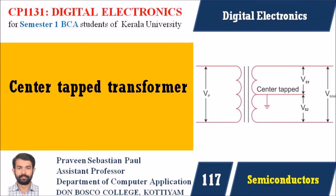Hi students, I am Pravind Sebastian Paul. In this lecture we are discussing what is a center-tapped transformer. Before going to discuss about a center-tapped transformer, we should know why we should learn this particular topic.